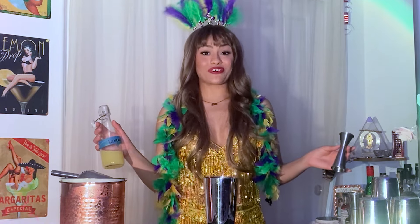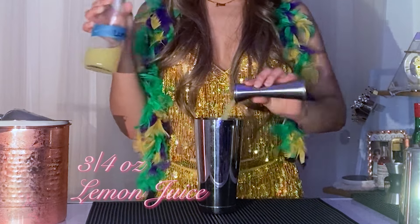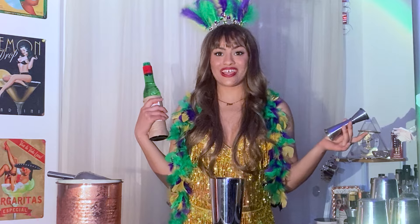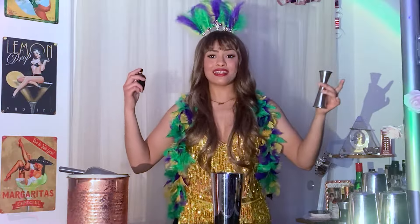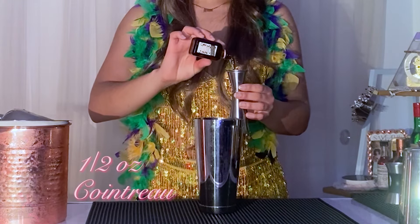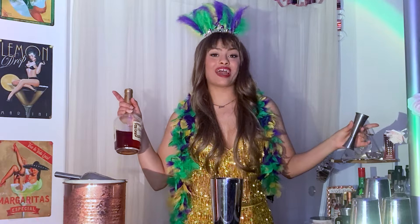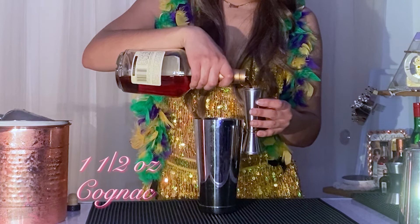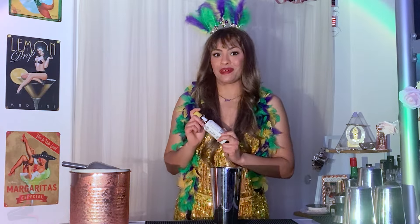We're going to start by adding 3/4 of an ounce of lemon juice. Next, we're going to add a half ounce of maraschino liqueur. Next, we're going to add a half ounce of Cointreau. Next, one and a half ounces of cognac. And lastly, two dashes of Angostura Bitters.